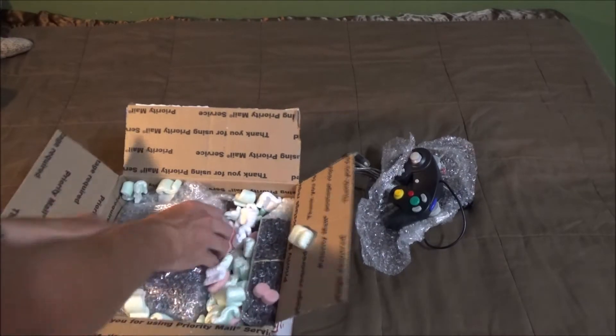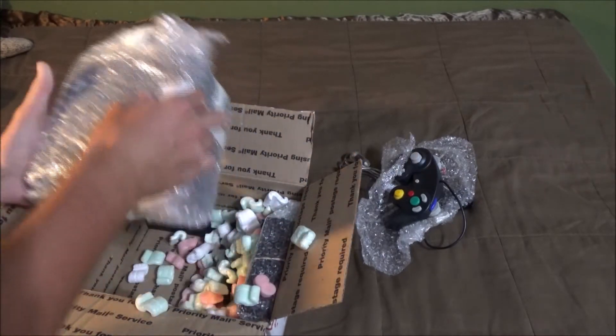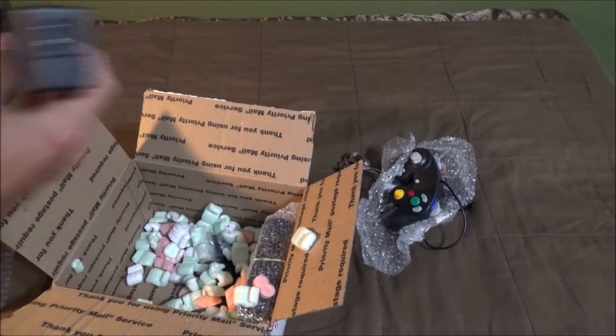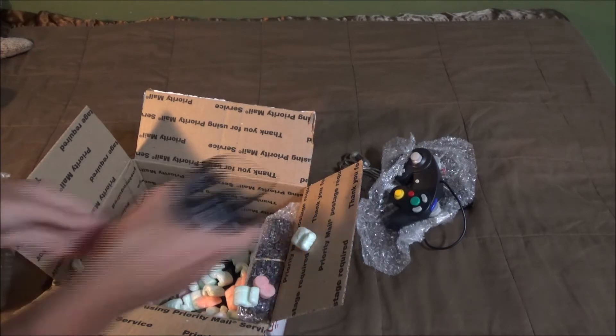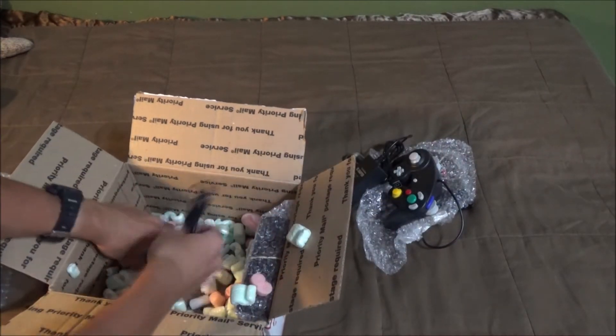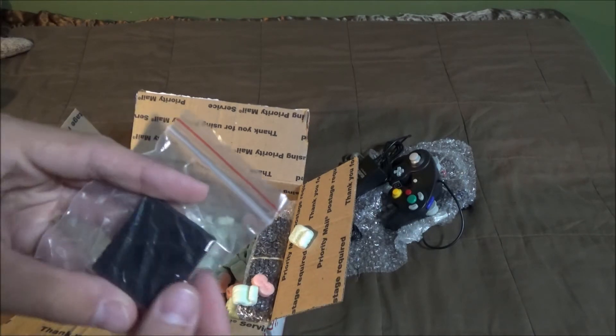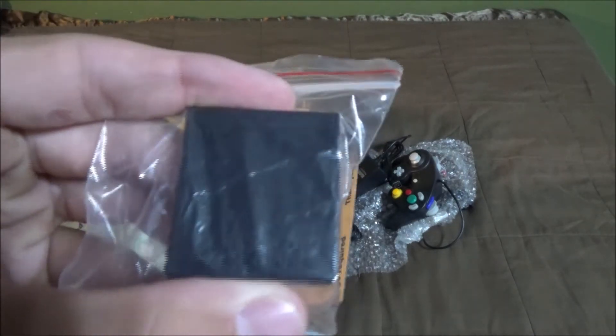Obviously you can see what it is at this point. Let me get this launch box out of here. What else do we got? AC adapter, and then I think the other part of the cord is in here somewhere. Here we go. And then also a memory card — I don't remember how many megabytes it has.